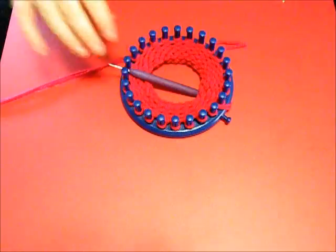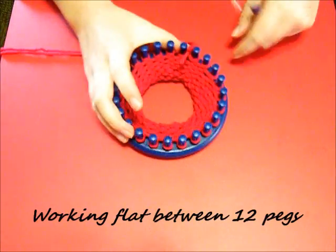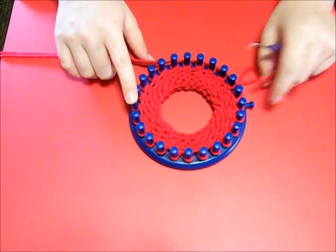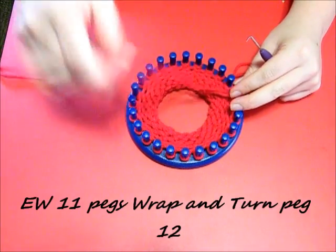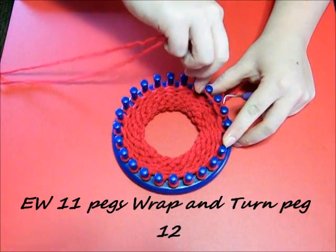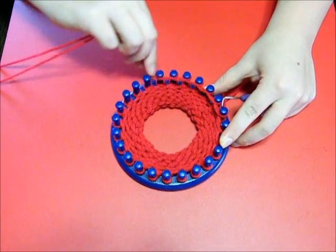After you're done doing that, you want to e-wrap all 24 pegs for 4 rows. When you're done, you're going to start working flat for the next 12 pegs. This is where it's going to kind of seem like you're working a sock, but you're not - you're working the part that bends out front. So what you want to do is e-wrap 11 pegs.